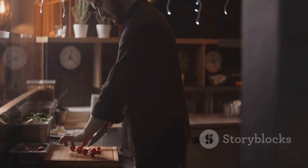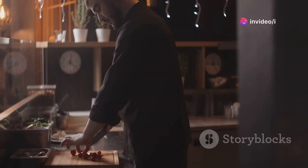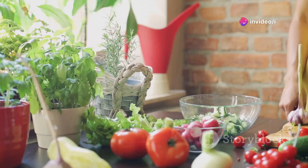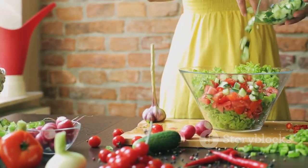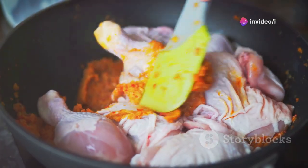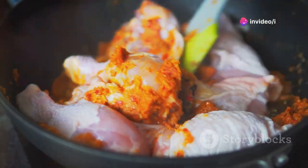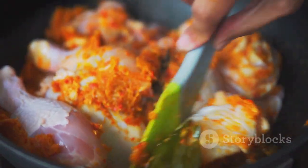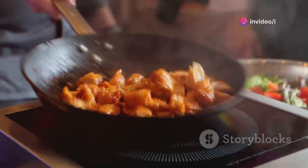I learned this recipe from a wonderful woman I met while traveling through the Italian countryside. Her kitchen was rustic and filled with the aroma of fresh herbs. She taught me the importance of fresh ingredients and simple techniques. Using the best quality ingredients really makes a difference in the final dish. Her secret: marinating the chicken for maximum flavor. This step infuses the meat with a depth of taste that's simply irresistible.